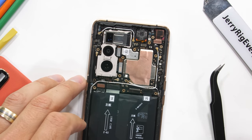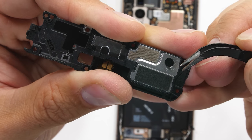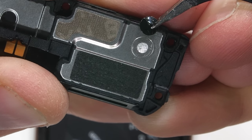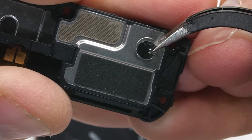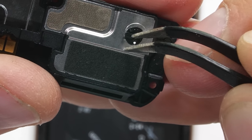I can remove the 8 additional screws holding down the bottom plastics. Those bottom plastics contain the loudspeaker, which has the high quality sound dampening foam balls inside that we're used to seeing in most flagships. These balls make the speaker sound larger than it actually is, which is a good thing.